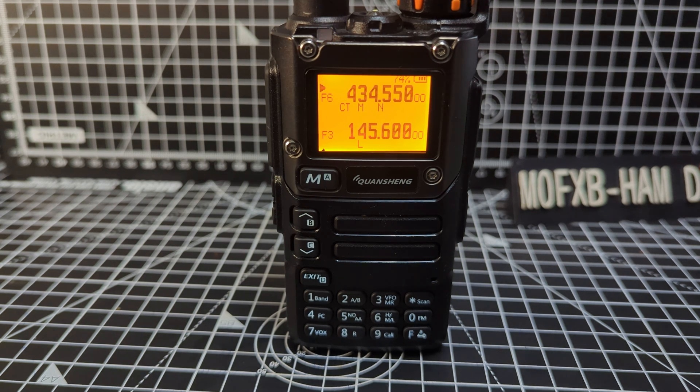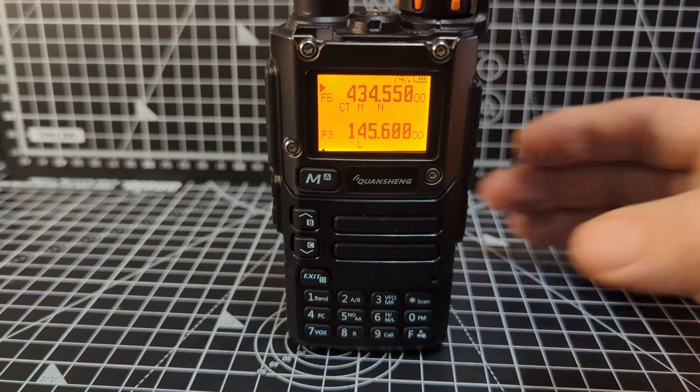Mzero FXB, welcome to my channel. QuickWin Air, showing you the hidden menu on the UV-K5 and K6.